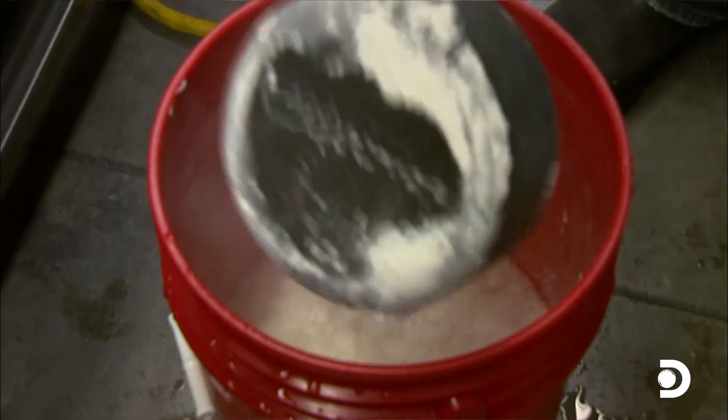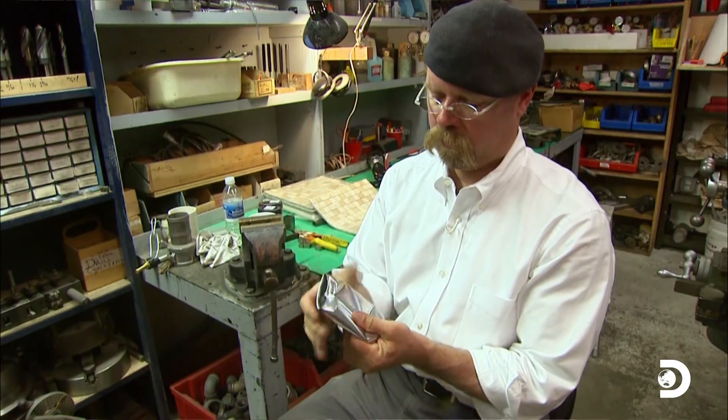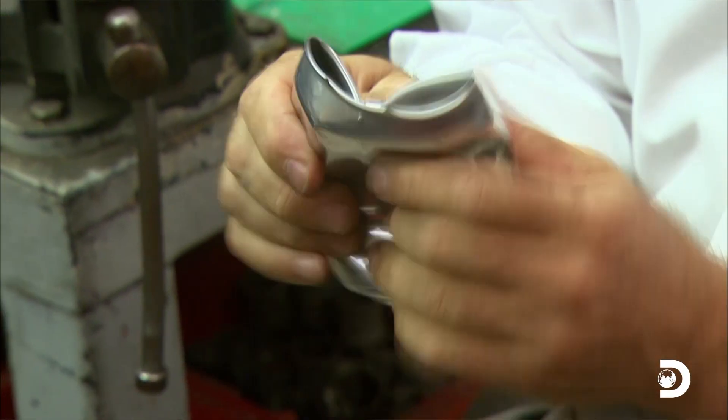So with their myths checked off, Jamie's issued a challenge: can the Mythbusters build a slug stopper out of everyday materials?